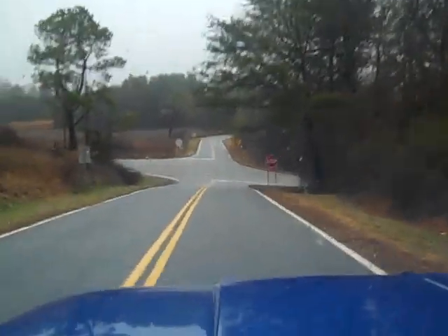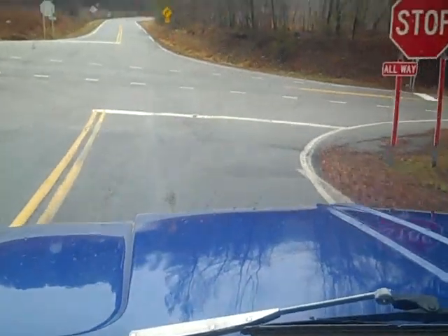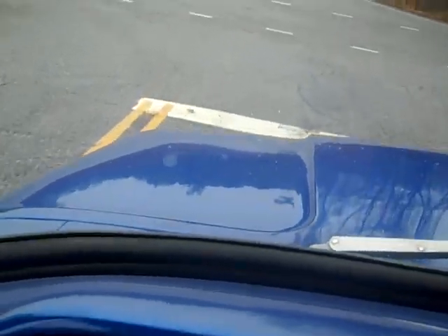Now, do I have brakes? I've been working on the brakes all day yesterday. We got brakes — and they are working nicely. The rears are not locking up. Gotta love this thing.